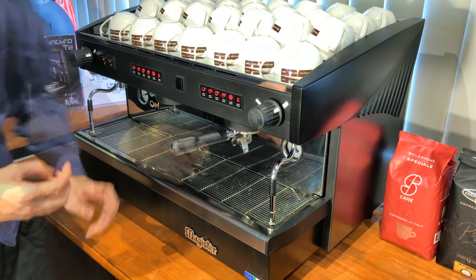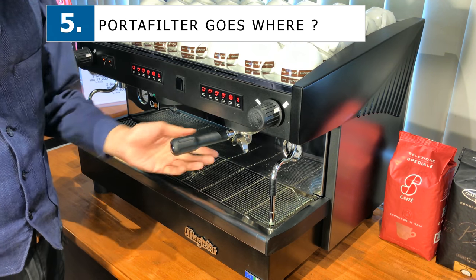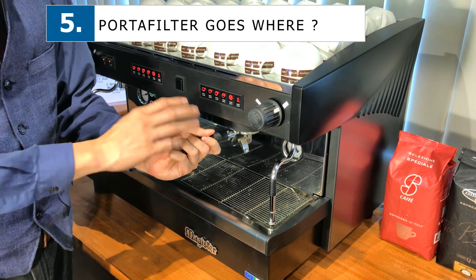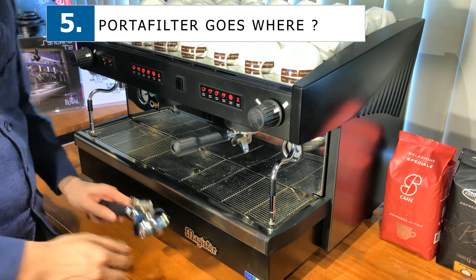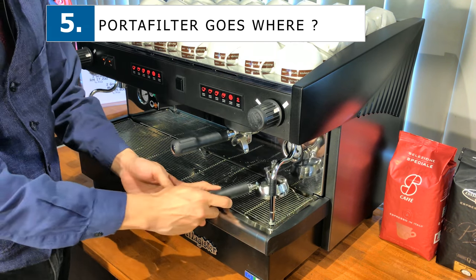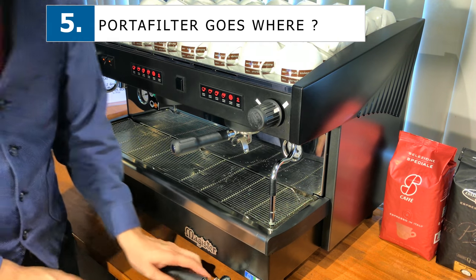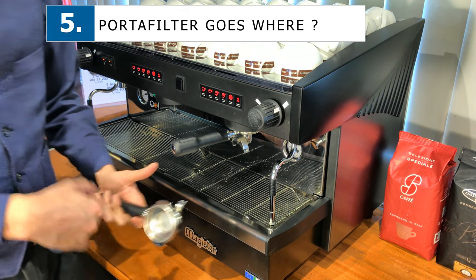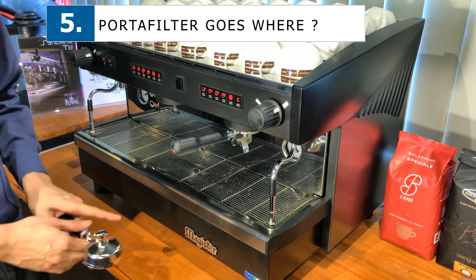Next, I'd like to talk about where to place your portafilter. I would strongly suggest placing your portafilter in the group head itself and leaving it there. I've seen quite a number of baristas leaving the portafilter everywhere — on top, here, everywhere. The thing I'd like to highlight is that inside your portafilter, you generally have a little bit of coffee powder and sometimes some residual water inside, which leaves stains everywhere and creates a mess.